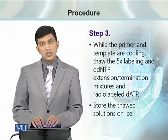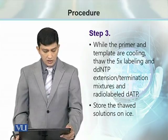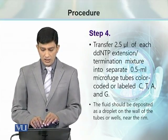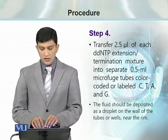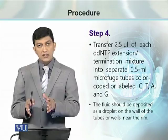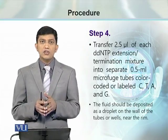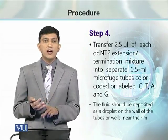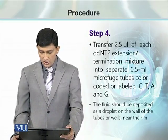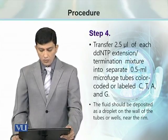We prepare the ddNTP extension termination mixtures and store them on ice for further usage. Then 2.5 µL of each ddNTP extension mixture is transferred to a separate 0.5 mL tube. We set up 4 reaction tubes labeled as A tube, G tube, C tube, and T tube. Each tube is going to get 2.5 µL of ddNTP extension termination mixture, which should be dropped on the wall of the tube.